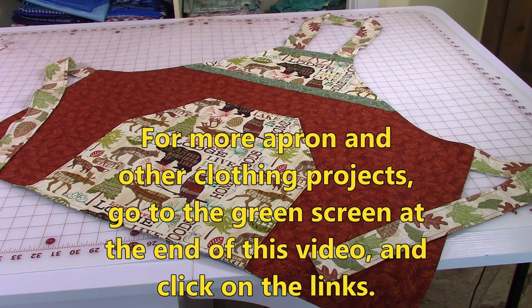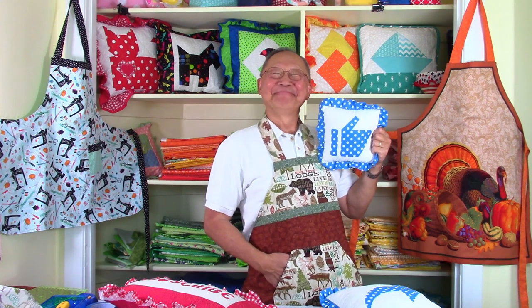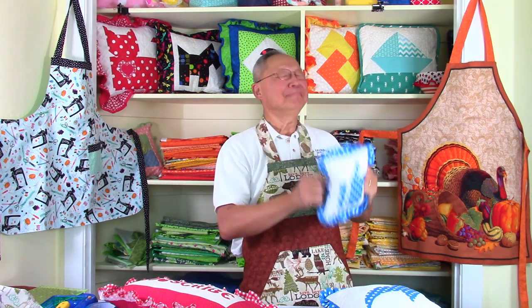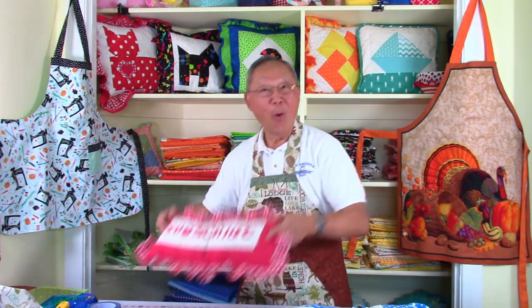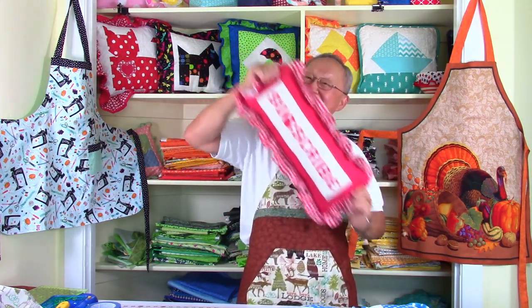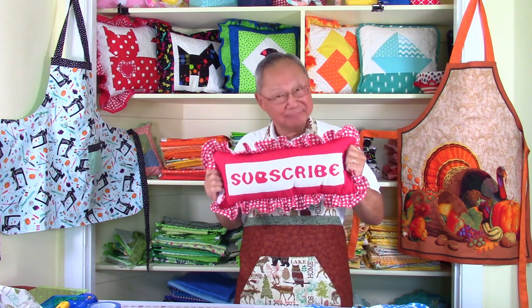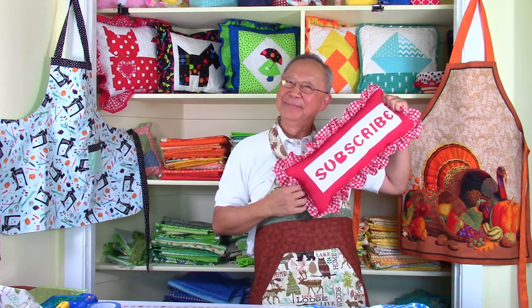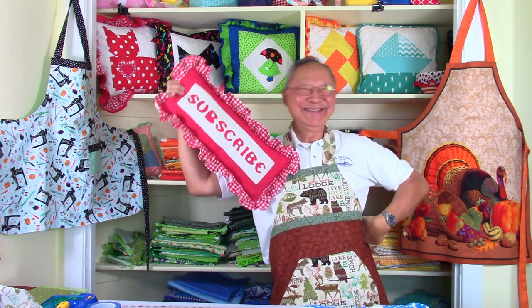For more apron projects, go to the green screen at the end of this video and click on the links. If you like this video, click on the thumbs up button. Also click on share to share this video with your friends. And if you haven't subscribed yet, click on that red subscribe button in the lower right-hand corner of your screen. Don't forget to enter your email address and click on the little bell so you receive future email notifications about my latest videos. I'm Cheryl — see you next time and happy sewing!